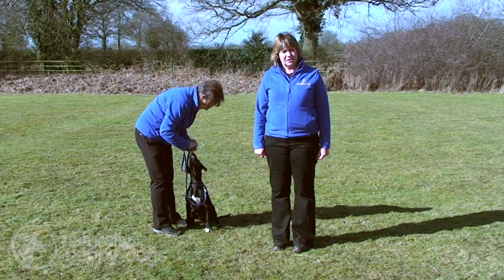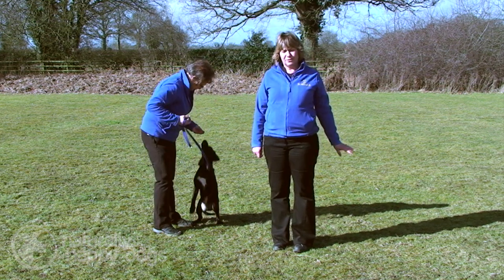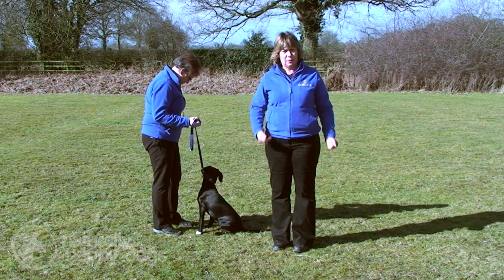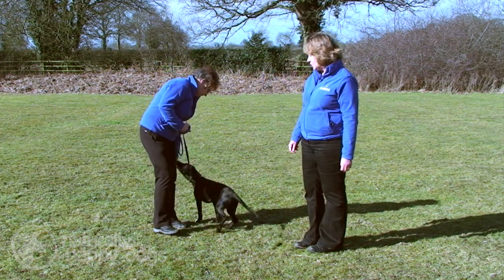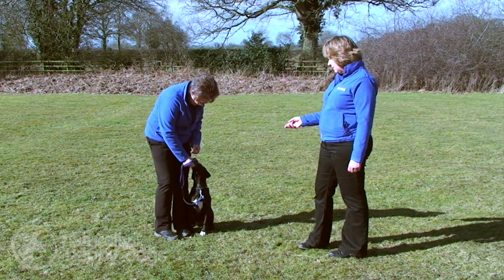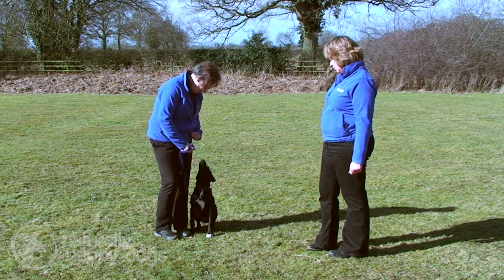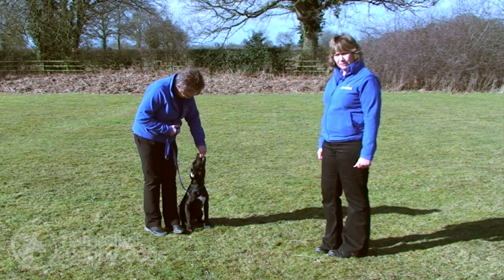We're going to look at how we first start teaching the wait. We need the dog to learn to sit by the handler's side — everything starts on the left-hand side. This can be done in the sit or the down, though it's often better in the sit because the dog is able to get up and move quicker when the handler calls. All the work is done on the lead at the moment in these early training sessions, and Gail is using tidbits to reward Polly for a lovely calm sit.